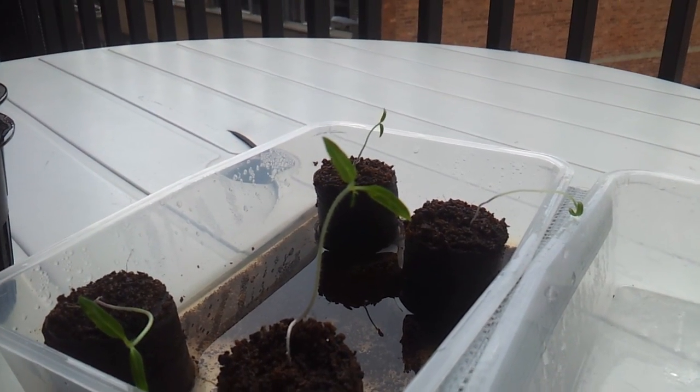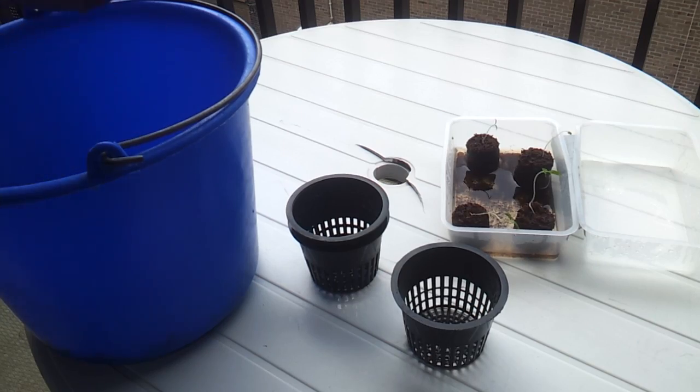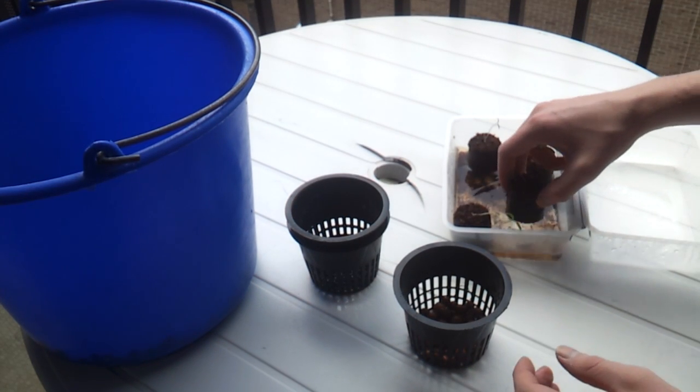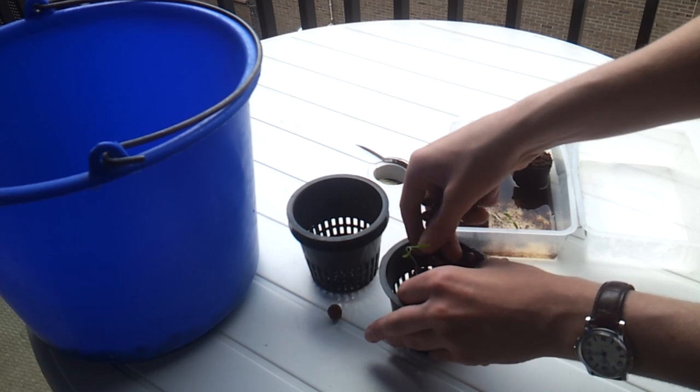True leaves are the second set of leaves to appear after germination, and look different from the first pair of leaves. Rinse some clay pellets in some water, and put about a handful of it at the bottom of a net cup. Select a big and strong looking seedling and place it in the middle of a net cup. Continue filling the net cup with clay pellets until it is full.